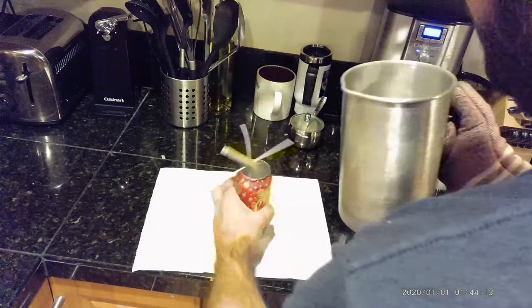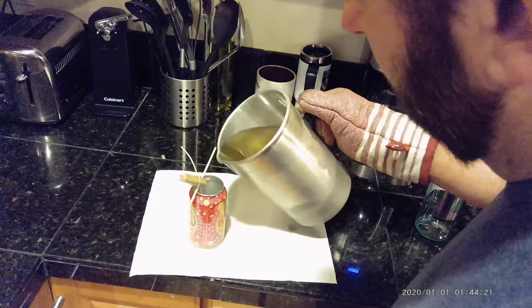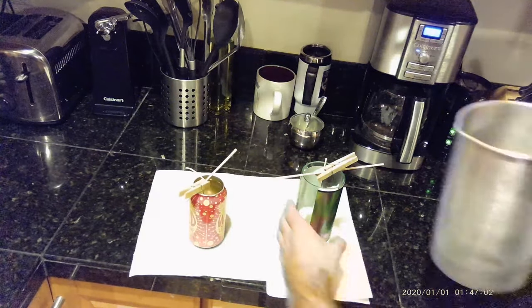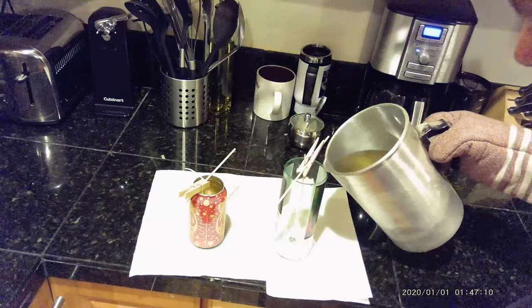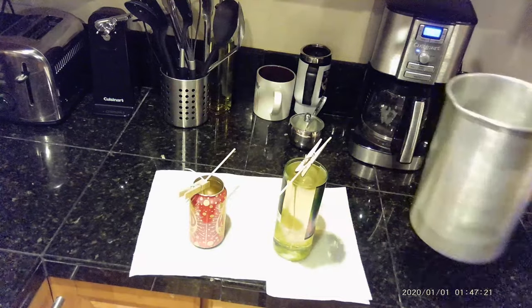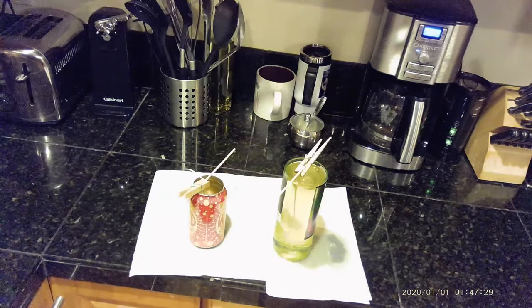Alright guys, so our wax is finally done melting. I'm going to pour the beer can first because that's not really what you're here for. I kind of slid the wick out of the way to give me a little bit more room to pour. Sucker's hot. Alright, that's what we came here for. Now we're just going to let them sit and dry, and we'll be back tomorrow to see what they look like.